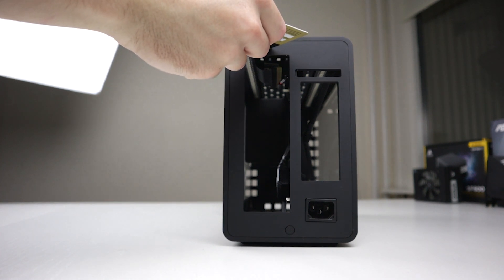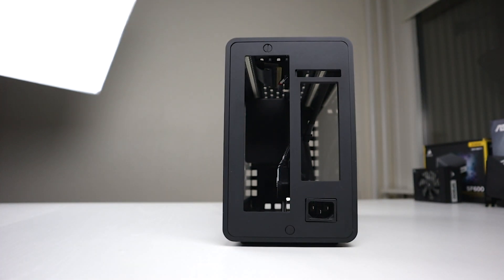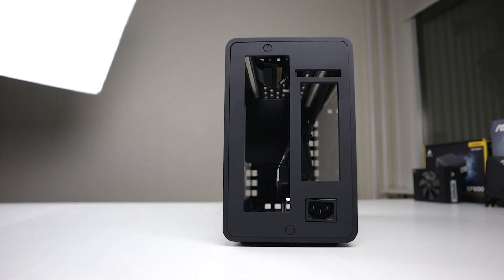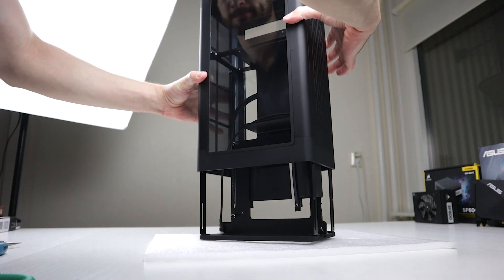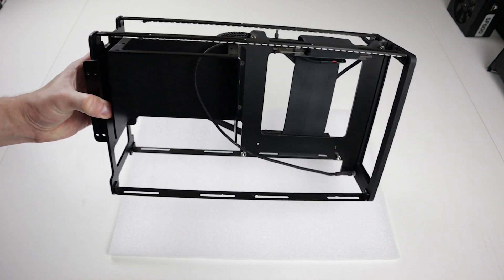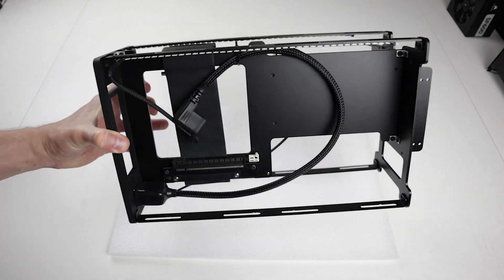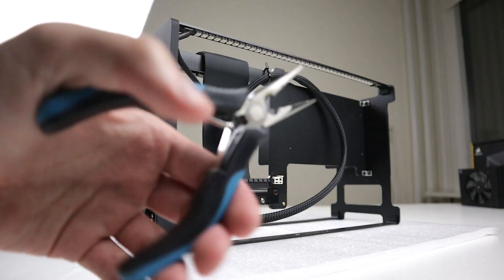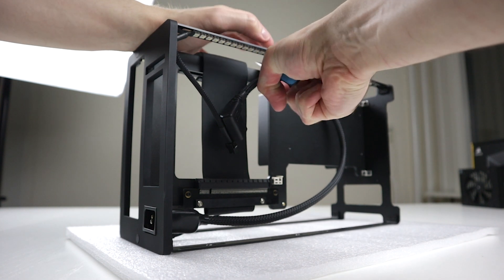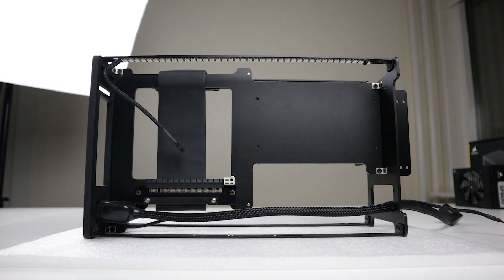First, unlock Mjölnir by turning the lock knob 90 degrees counterclockwise — you'll find it on the back of the case. Mjölnir also has a power button on the back of the case. Now place the case vertically and carefully remove the enclosure. Now we've extracted the core — basically it's where we mount all the hardware. This is the CPU side and this is the GPU side. Grab your pliers and carefully cut the cable ties on top of the core. This will free the cables for the PSU and power button.